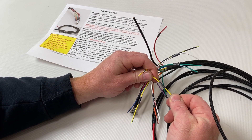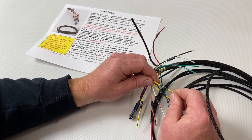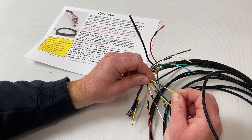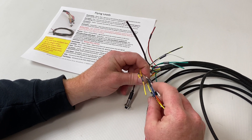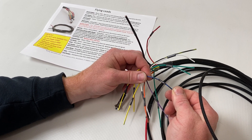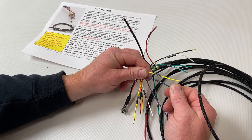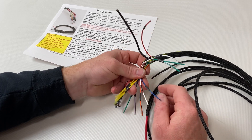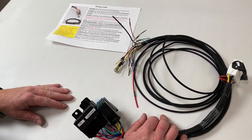Oil pressure is again a pass-through — you can use it with a single-wire gauge. We've got tachometer output, which goes to your tachometer in the dashboard. And we also have temp, which works the same as the oil pressure — a single wire for use with a gauge. Hopefully that helps with any questions you're having while installing these and makes it a little bit nicer and easier to go through.